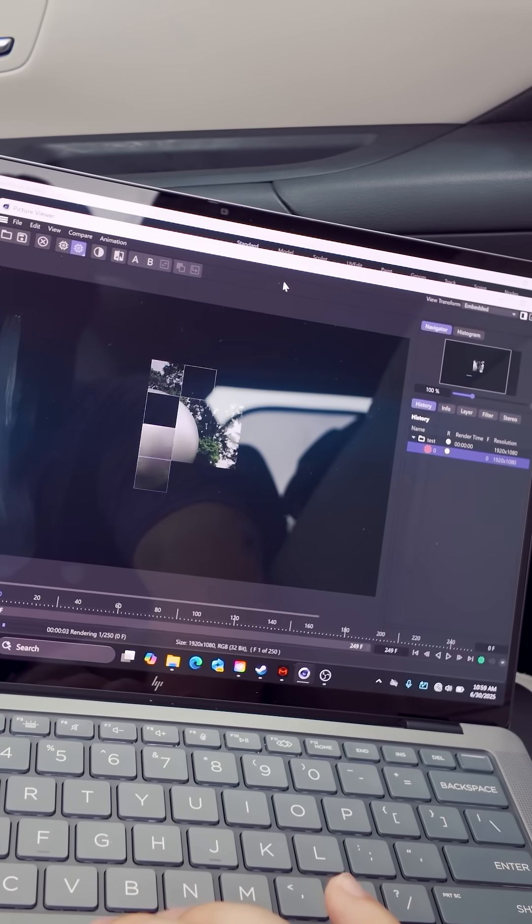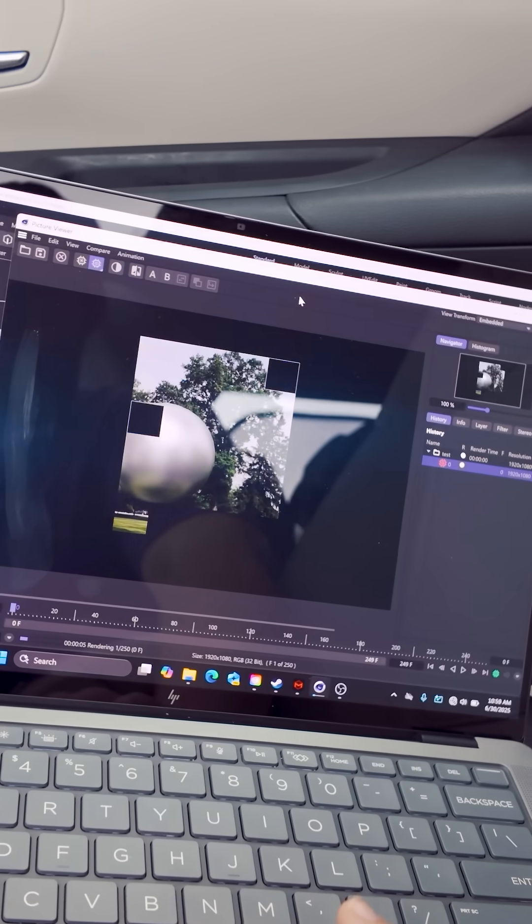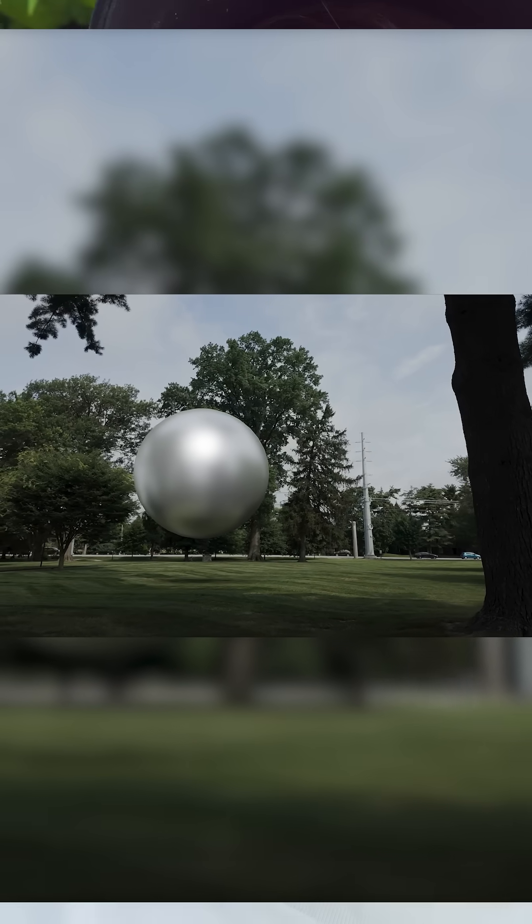First setup — nice to sit out here on a park bench and do this work. Loaded the footage on, took it into Premiere, exported out as a JPEG sequence to take into C4D, which I then tracked there in the park and started rendering before I even left to go home. It was already cranking away. That was really cool and it actually did amazing at that.